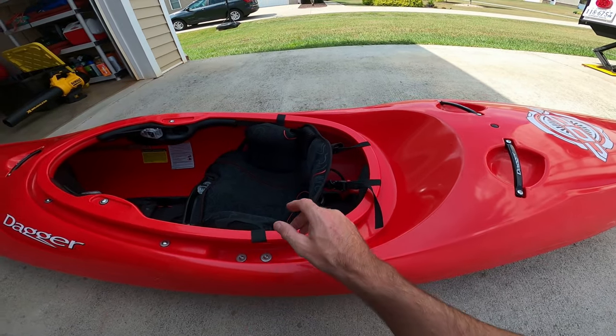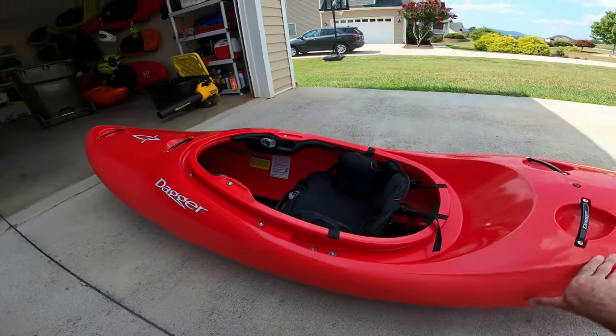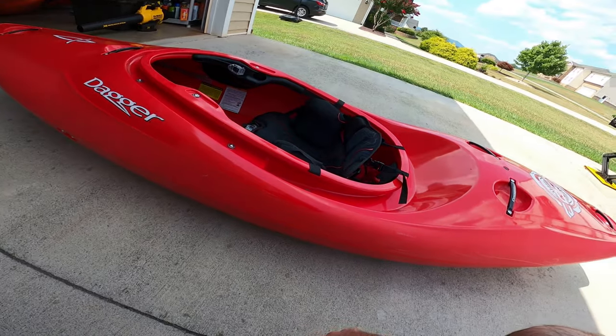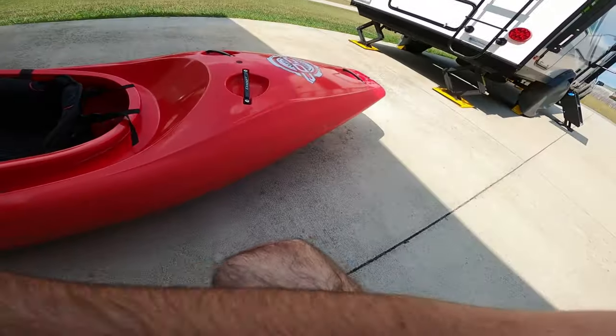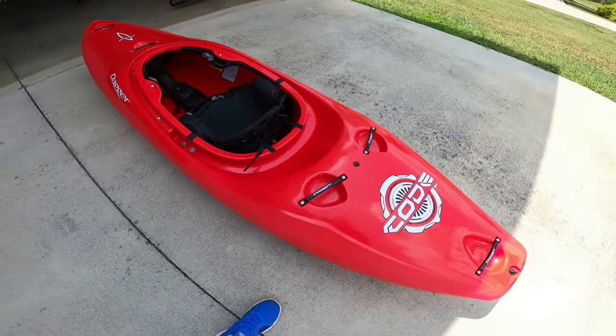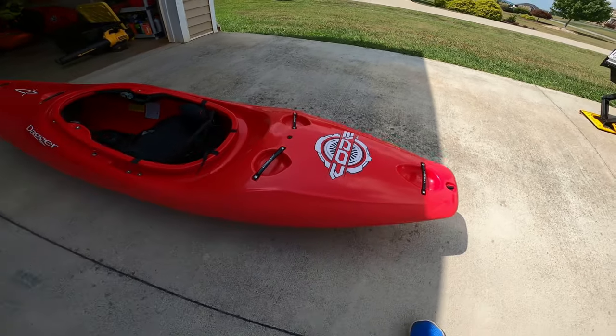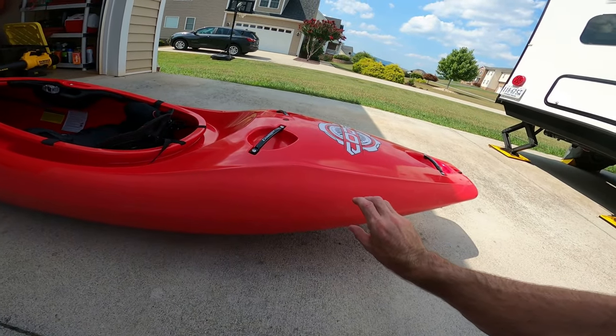I keep the little hex key in the back in case you need to adjust stuff on the river. Super good outfitting. Obviously it's a Dagger — super dry ride. A lot of Daggers will leak but this thing didn't leak at all when I had it out on the Green, and even the test boat didn't leak, so I don't know if they fixed some of the problems or used different washers.